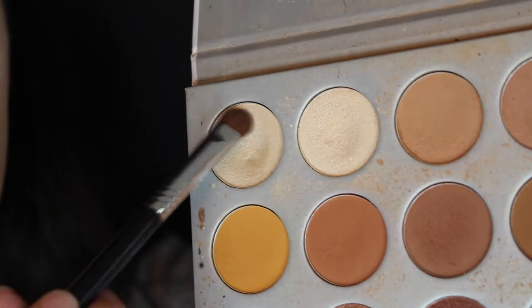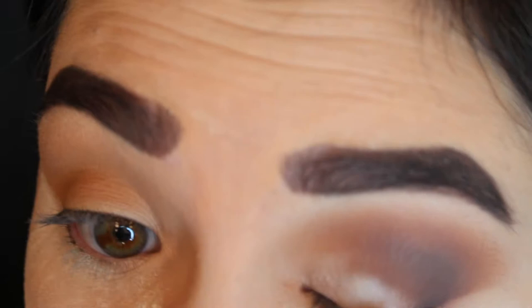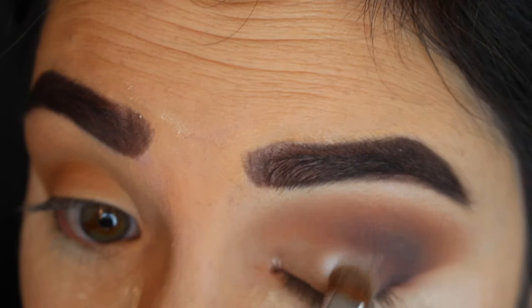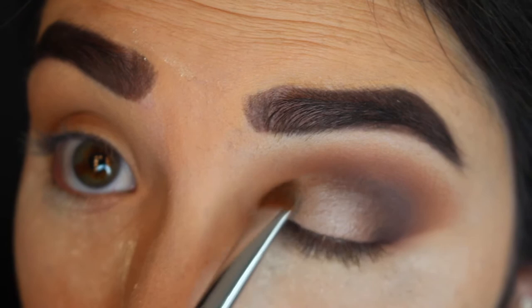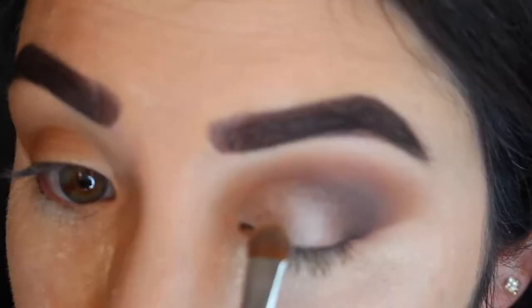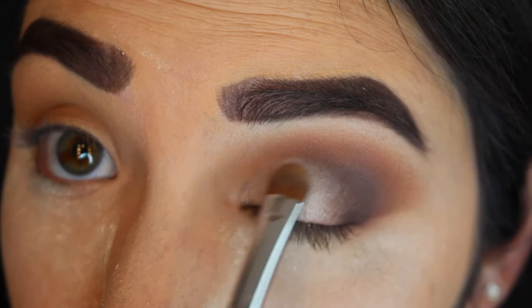Now I'm taking a flat shader brush and packing that color onto my lid, placing it all over rather than in one particular spot. As you can see, the darker shades fade a little bit because of that lighter color, so we're going to go back later in the tutorial and build up on that top color again. Because this is a smoky eye, we do want it to look smoked out to some extent.